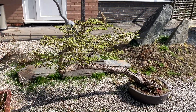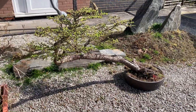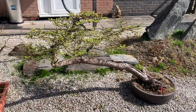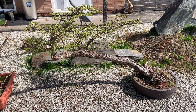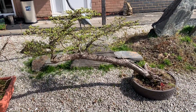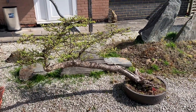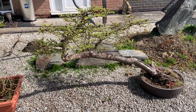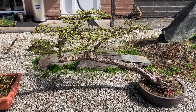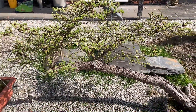We grow larches in many different shapes and sizes. This is one of our large field-grown larches — it's every bit five foot long and in a slanting or windswept style. Because most of my customers have large gardens, I find that large bonsai of this size are quite popular with a lot of my customers.